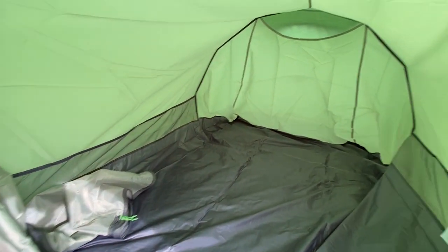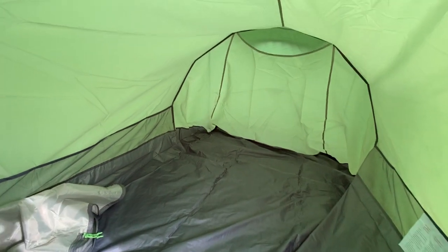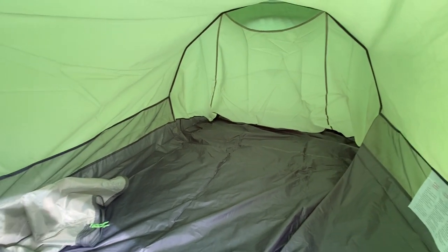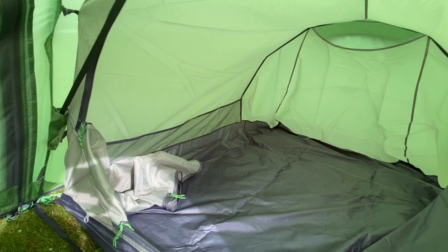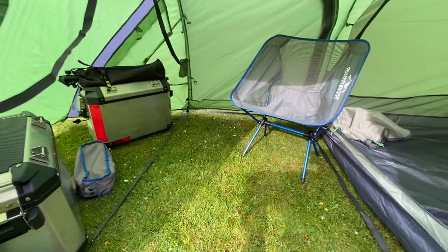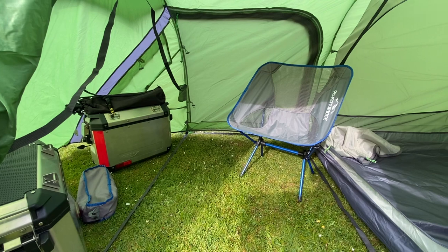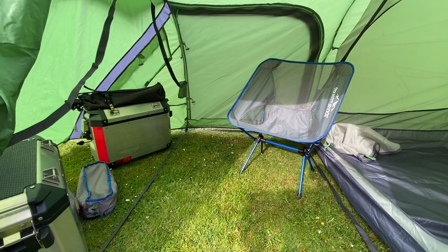If you are worried about bugs in the night, then you're going to be fine in there. This bit's a bit lower, so if you're quite small or you've got a different type of chair, you could maybe sit in that bit. But I wasn't confident that I could, hence I went for this one because I knew I could get a chair in there and sit in it. So say when I'm at the Adventure Bike Festival in June, hopefully it's not going to rain — it's going to be perfect. But if it is, at least I've got somewhere I can sit and get out the worst of the weather.